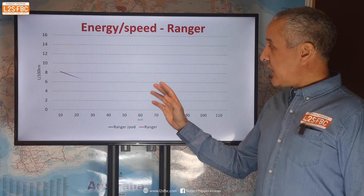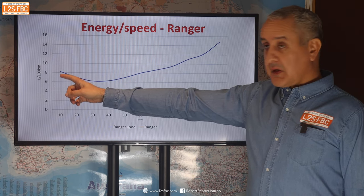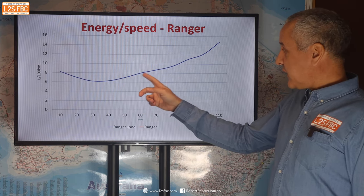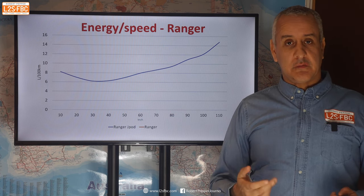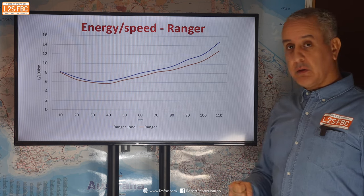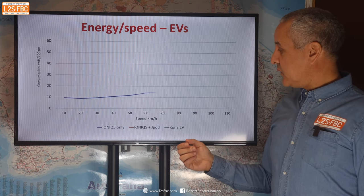Here's an energy-speed graph plotting liters per 100 km — essentially energy consumption — against speed. With the Ranger towing the J-Pod, fuel consumption starts fairly high then starts to reduce as speed increases, with the most efficient speed for long range around 35 km/h, after which energy consumption builds up exponentially the faster you go. Adding the Ranger-only line shows it's not a million miles away from the towing line because aerodynamics is important, but the drag of the trailer has less of a percentage effect on the Ranger than on an EV.